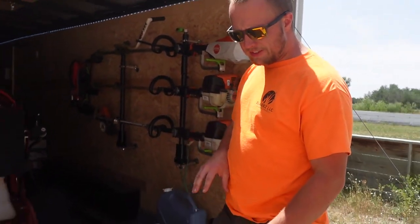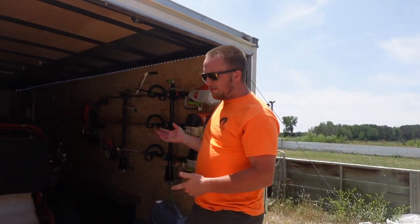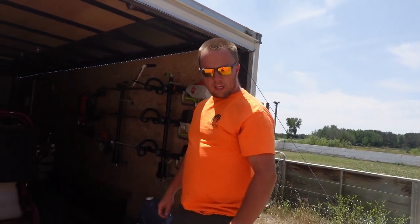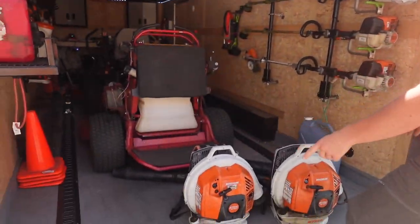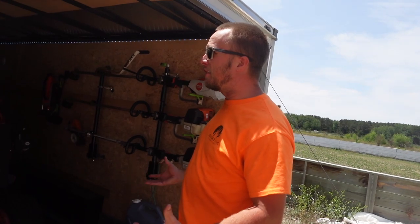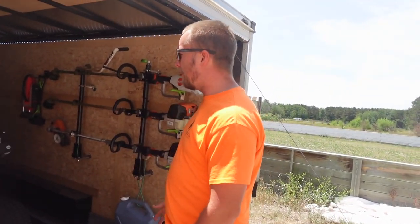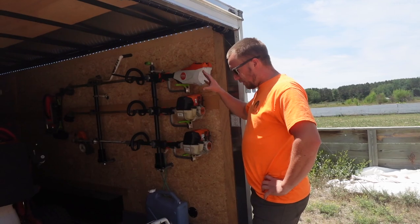I used some Glidden porch and floor paint that I mixed some grit into — I have an older video on doing that if you want to check it out. We've also got some e-track in the floor, used for locking the mowers down. If we're just driving around town we don't really buckle them in because we're in and out so much, but on the highway everything is locked up and buckled in.